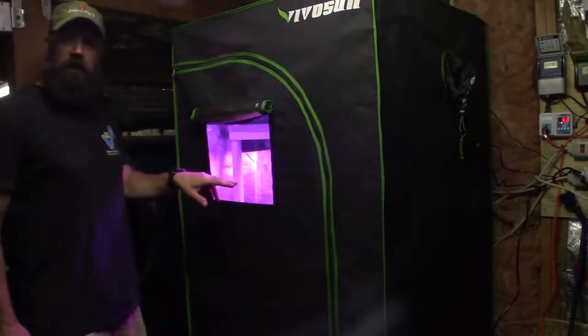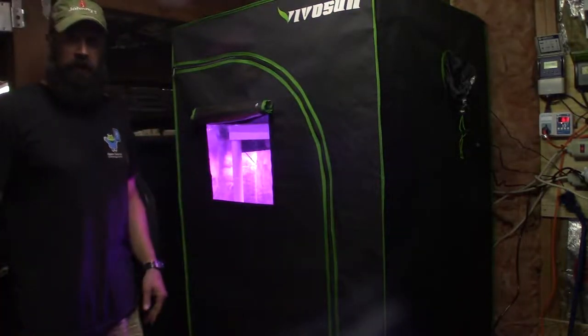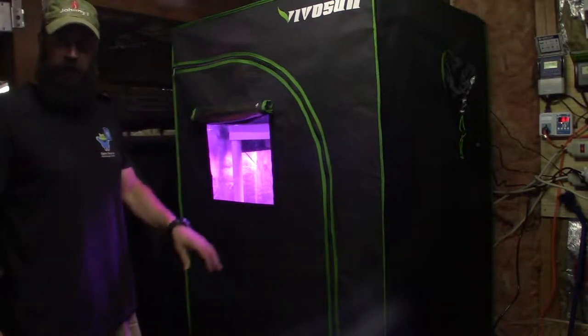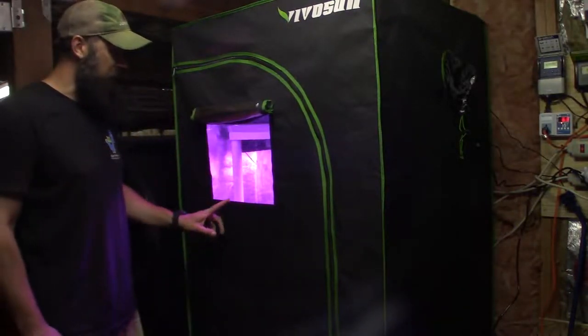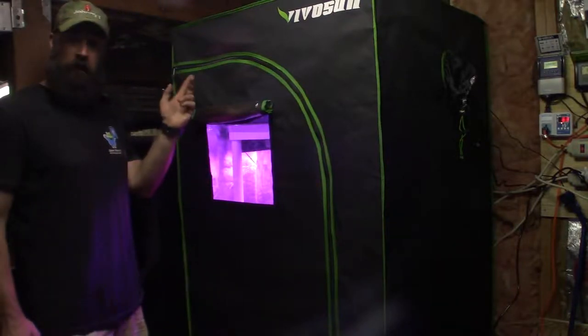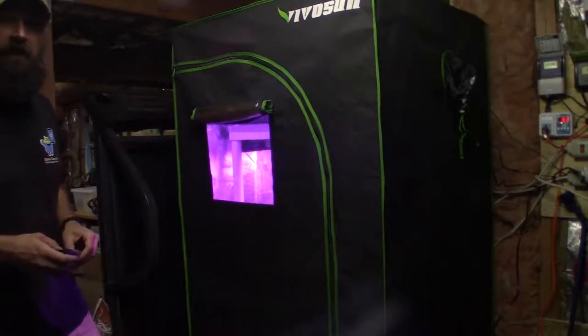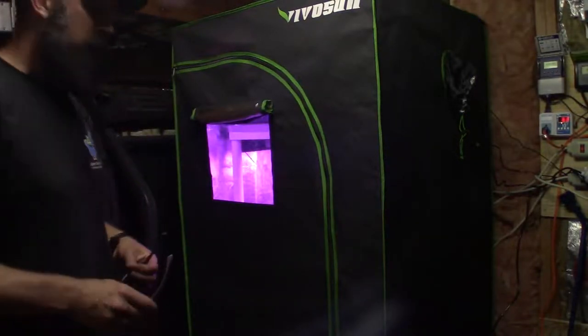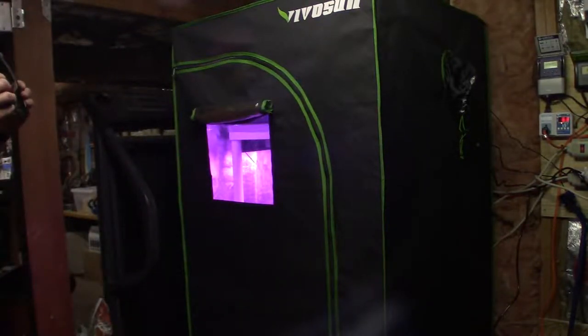I also have heat mat timers, and I've got that on the wall over here. I'll swing the camera around so you guys can take a look at the new electronics I've added to control inside this tent. Then I'll unzip the tent and let you guys take a peek inside. I'm going to grab the camera, put my goggles back on, and give you a tour of what I've got going on.